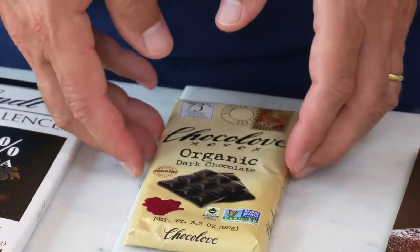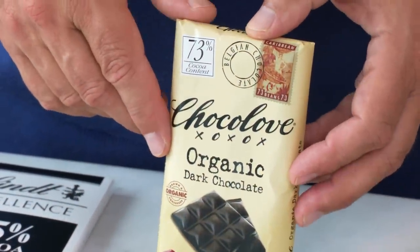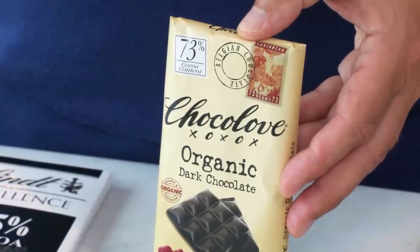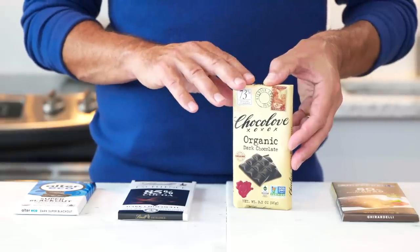If you want to step it up — a little more chocolate and a little less sugar — our favorite in the 70-plus category was Choco Love. It's super fruity and really creamy. One of the secrets of all these low-sugar chocolates is that they're putting in more cocoa butter and taking out a little of the cocoa solids. Cocoa butter is the fat — it's what makes it creamy and melts in your mouth. Cocoa solids give you the flavor, but too much and you get graininess. This is a top choice in the 70-plus category.